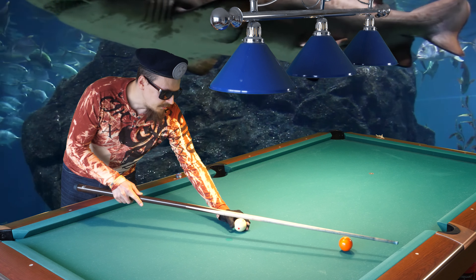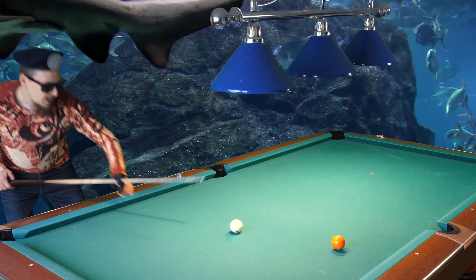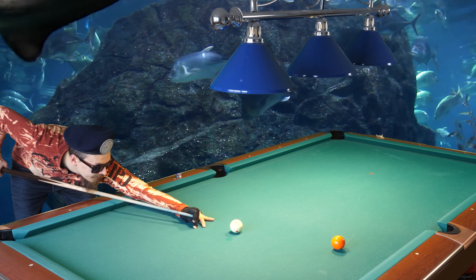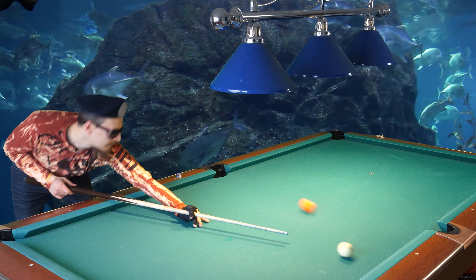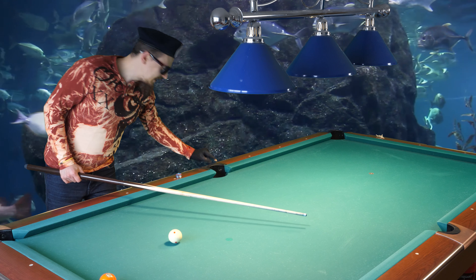If you play with buckets, you can make them 100% of the time. But if you play with tight pockets, you are not able to make them as often. I will show you how to maximize your chances of the ball going in.